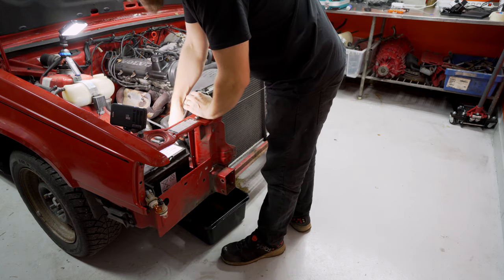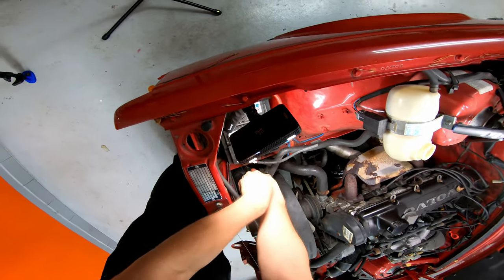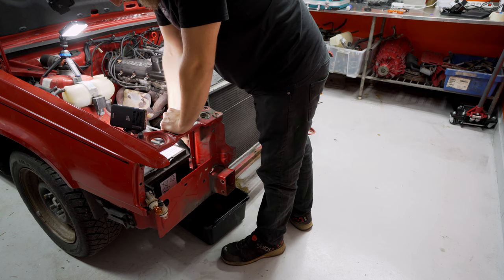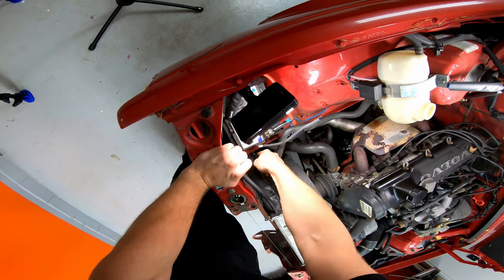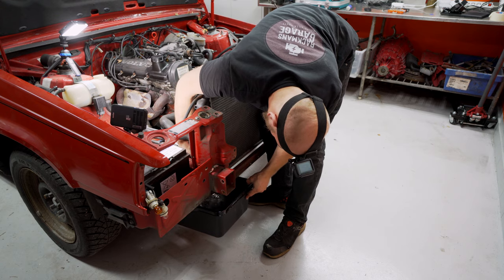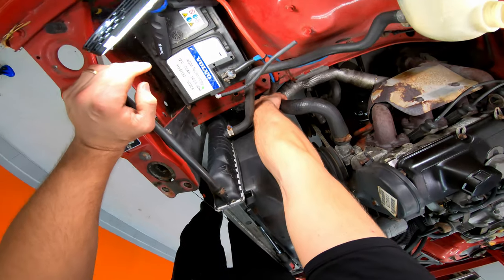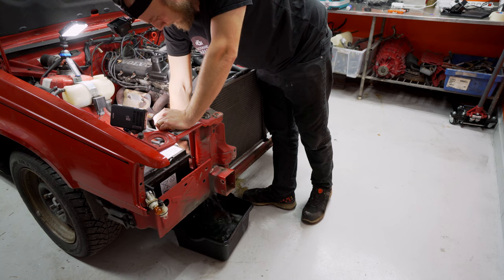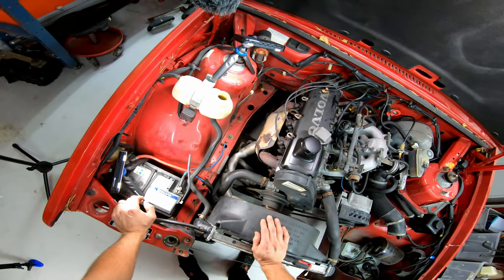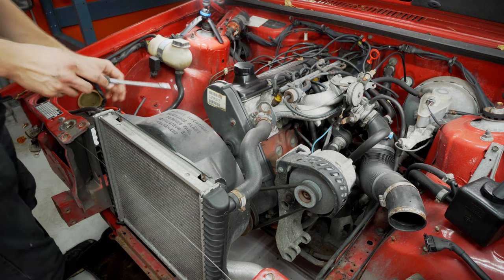We can undo the hose clamp here. Hopefully if it's not rusted — everything seems very rusted on this car. It's a good and a bad thing. I think it's a sign that not a lot of people have been working on it, which is good, but it also means that everything is stuck. It seems like that either goes one way or the other — either you get all the water or you don't get any water in the bucket. We lucked out this time. That hose is off.